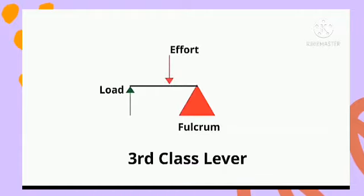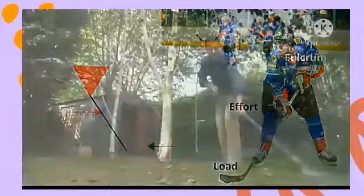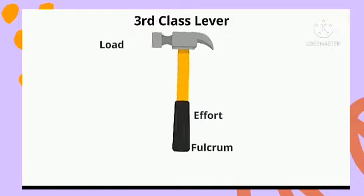Then we have the third class lever. This is a type of lever in which the effort is at the middle. A hockey stick is a very good example. A rake also is a very good example. A hammer is also a third class lever, as you can see in the description.